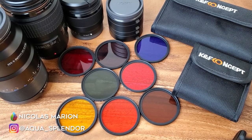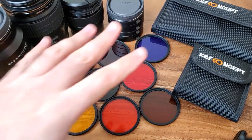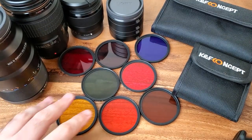Hi everyone and welcome to my channel Aquaswander. My name is Nicole Marion and today I wanted to make a video about the different filters you can use for your aquarium.